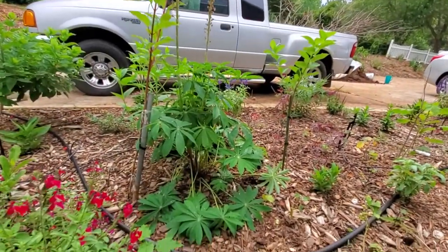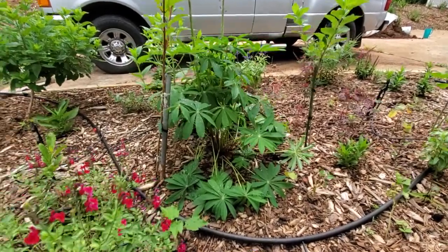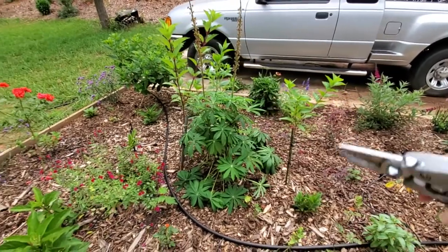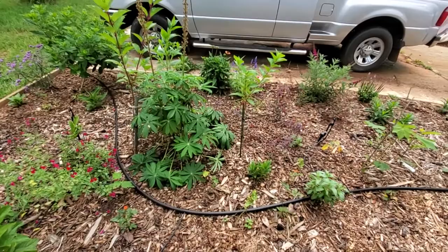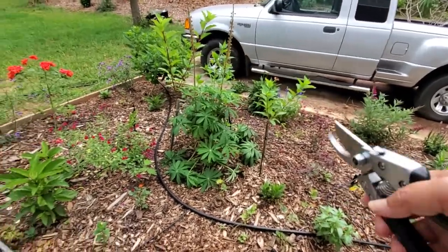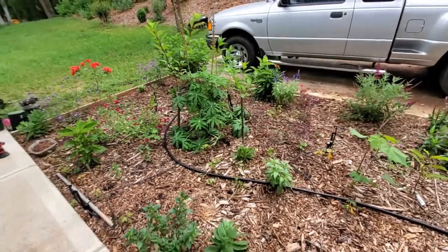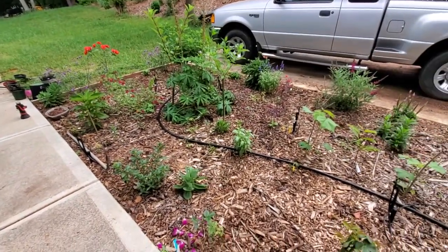This here is my Lupine — it is ginormous, actually five feet tall, about as tall as I am. I don't know where people get their small dainty ones, but I think I prefer a smaller one to this huge ginormous plant. I did grow this one from seed — I had a whole package of seed and only one survived, and it was that one.